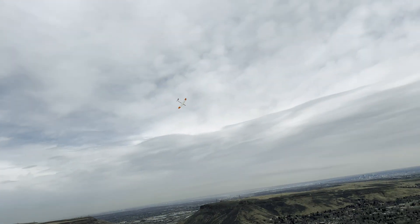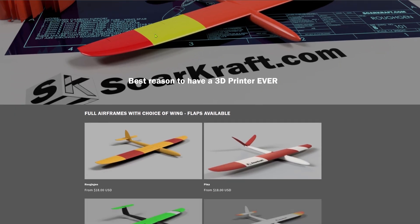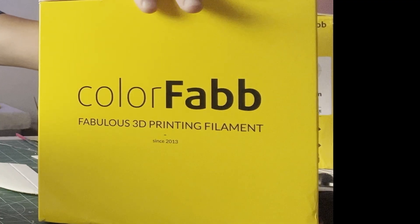Thanks for watching, please like and subscribe, and check out our website for this model and others, as well as printing configurations for different materials. I'm not associated with ColorFab in any way — I just like their materials.